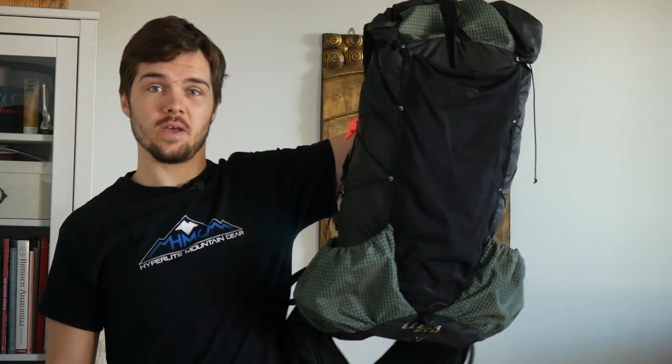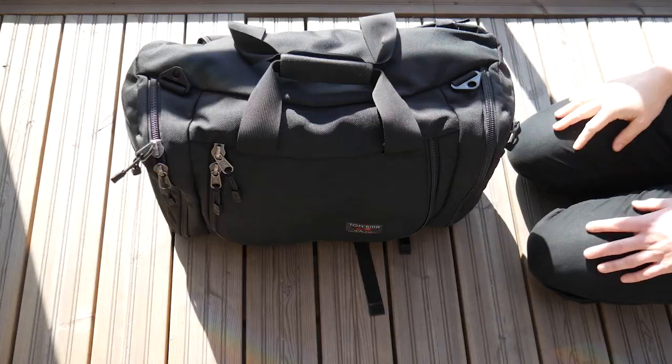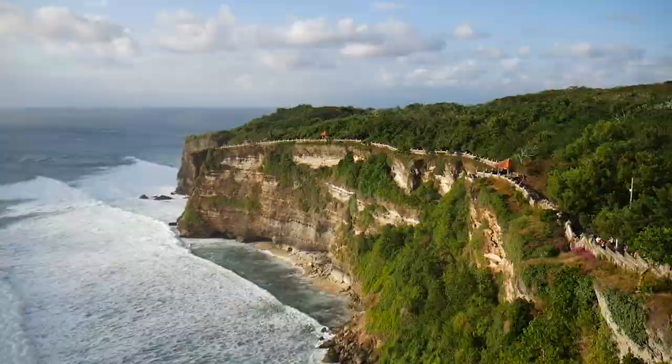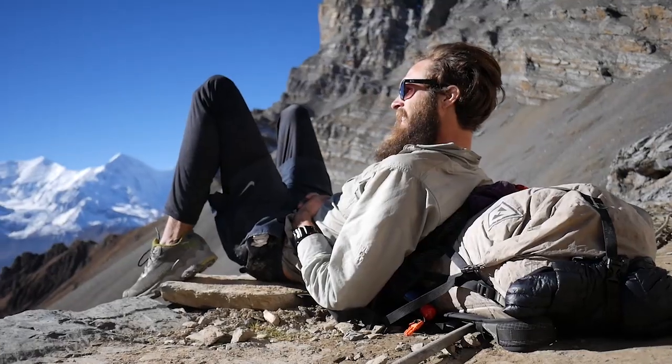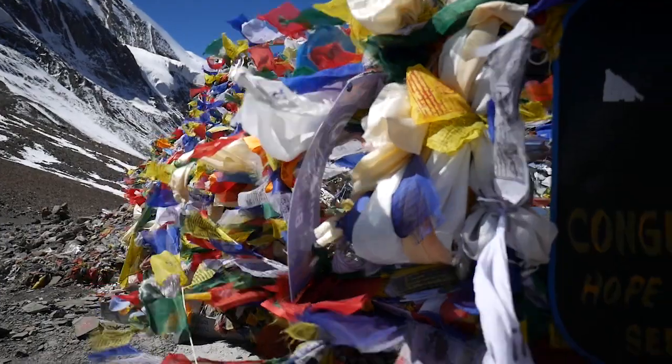In this video I'm going to be sharing with you my top 10 tips at reducing the weight of your backpack. Howdy guys, welcome to Pie on the Trail. On this channel we talk about ultralight backpacking, travel and gear reviews. So if this is your first time here I'd love for you to consider subscribing. Let's dive into the video.